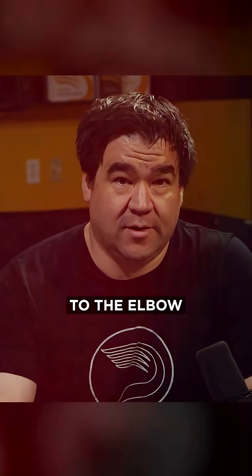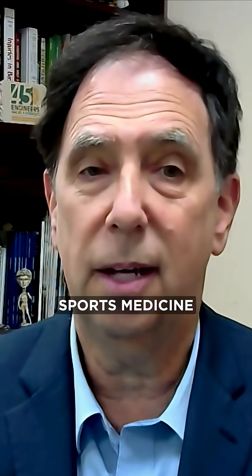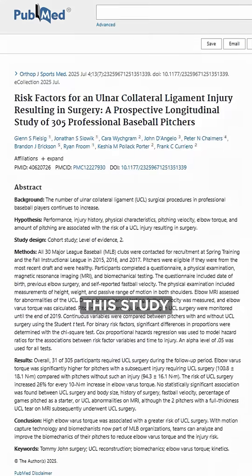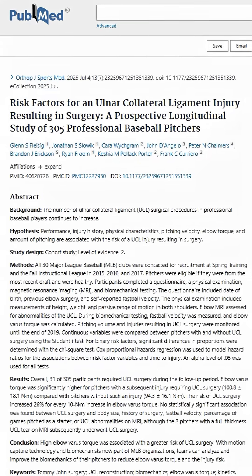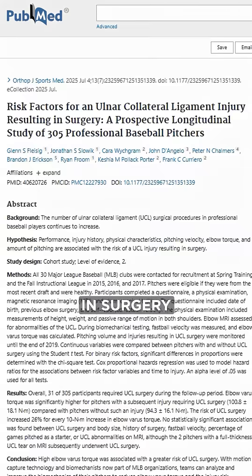There's an injury epidemic all through baseball being talked about, related to the elbow. Dr. Glenn Fleisig of American Sports Medicine Institute just published a study, which you may have seen on Twitter or out there, called 'Risk Factors for an Ulnar Collateral Ligament Injury Resulting in Surgery.'